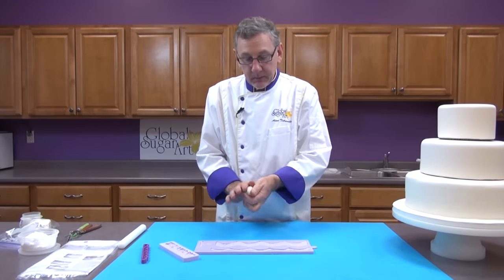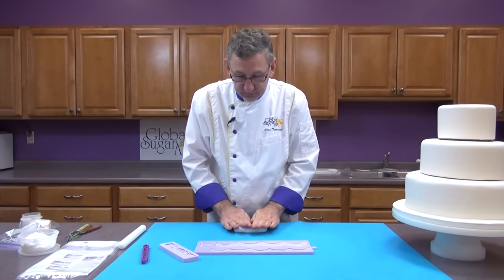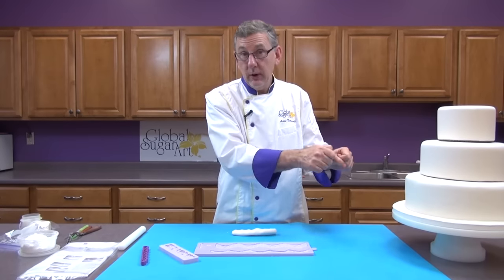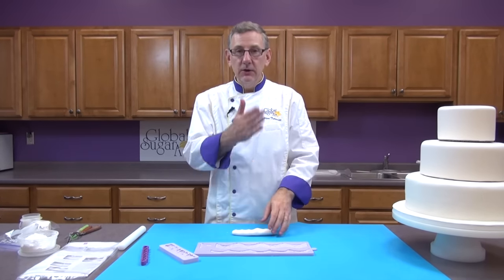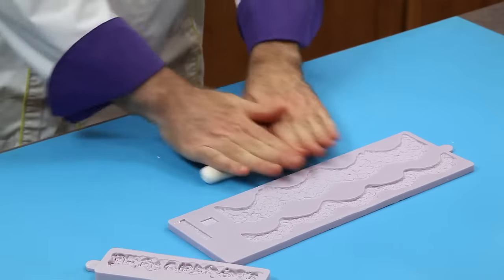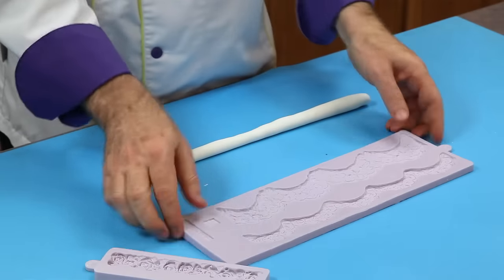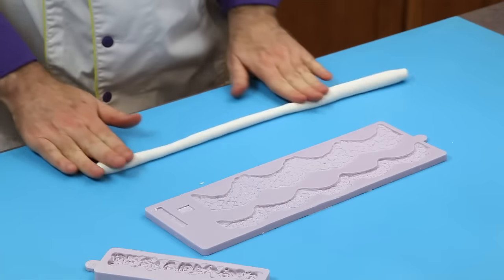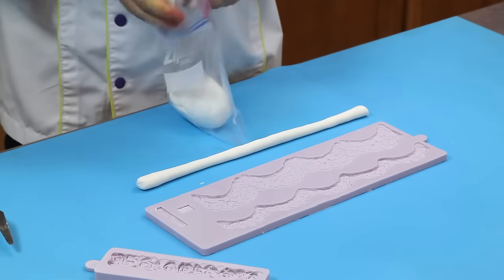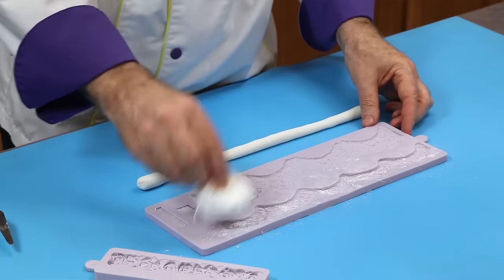I'm going to begin with either gum paste or a mixture of 50% gum paste and 50% fondant — just knead them together. The difference is: if you use all gum paste, it will harden on the cake and you'll have to cut through it. If you use a 50-50 mixture, you'll be able to cut right through it, but it stretches a little bit more and is harder to work with if you're a beginner. So I'm going to roll out the paste and do this smaller border first. I want a piece that's maybe about a half inch in diameter. Any leftover, just put it in a bag to keep it sealed. I've got a little puff with cornstarch and I'm just going to lightly dust that mold.